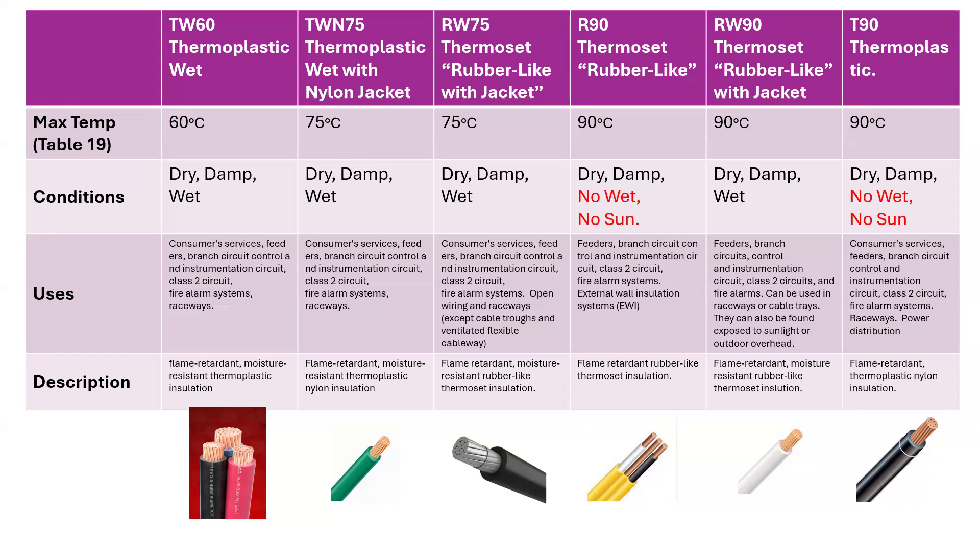The W that you see in here usually applies to the fact that it is used in a wet location. So the W here applies to wet — it means that it can be used in a wet location, so a wet location up to 60 degrees, for example.